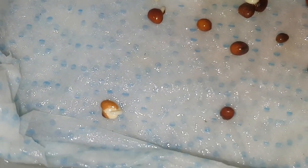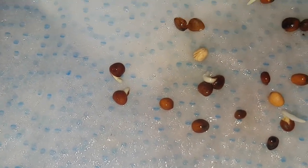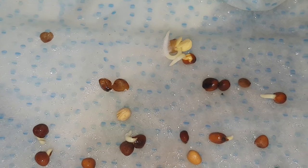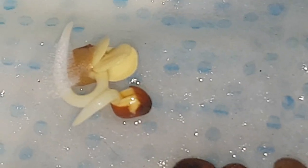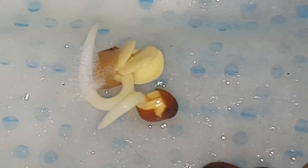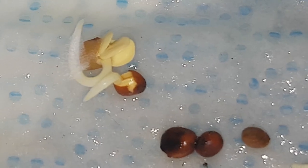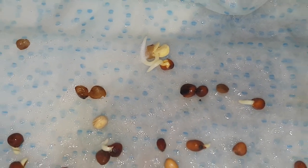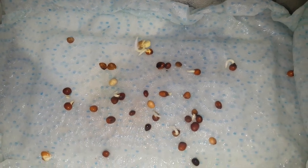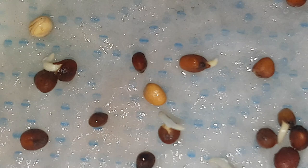Now in fairness to this test, everywhere that I've read about it or heard about it, it's always been recommended that you sow these seeds anyhow, because some seeds will just naturally float and there's absolutely no guarantee that if a larger seed like the radish seed does float that it's not a viable seed. Which does make me kind of wonder what's the point of doing this test in the first place if you're going to end up sowing the seeds anyhow. However, what I want to do is just see how many of the floaters actually go on to germinate.